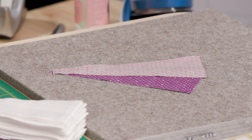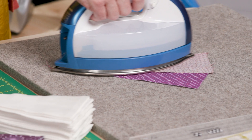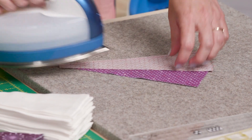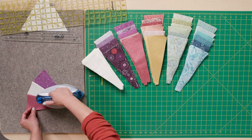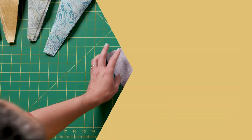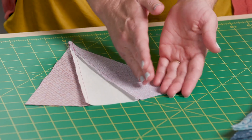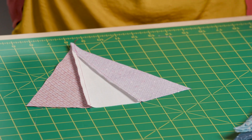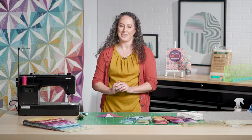Now we'll press this block again the same way — giving it a press to the seam first, and then flipping back the print wedge. What I want you to notice is that the seam allowances in the block are going in the same direction. That's going to be important when we go to put multiple blocks together so that the seams aren't fighting each other.